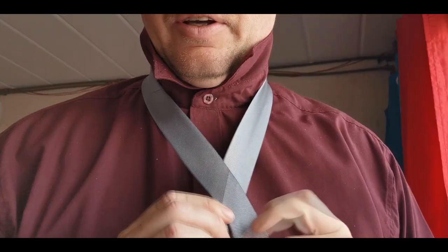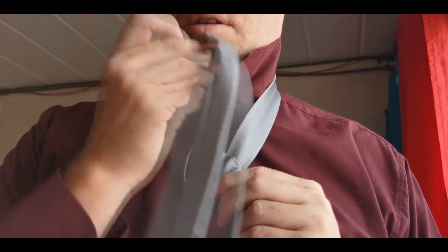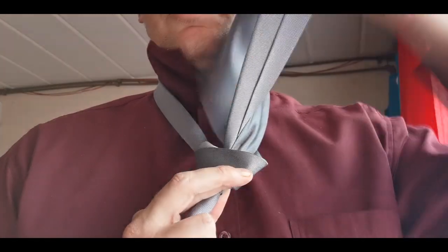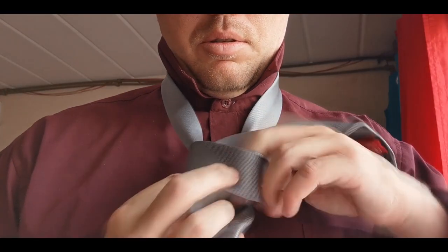How to tie a tie in less than 20 seconds. Cross it, you loop it behind, you swoop it into the hole, you loop it in front, you loop it out of the hole and you dunk it into the front loop.